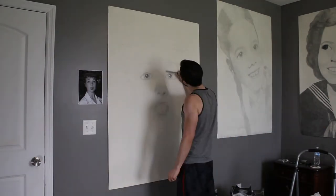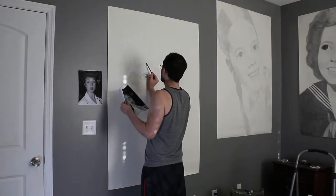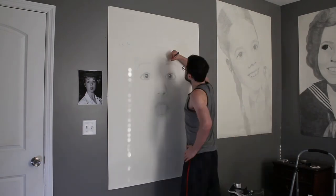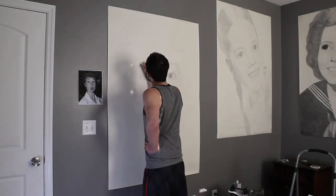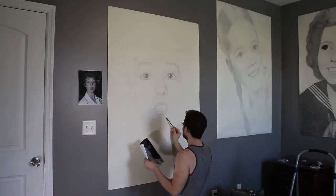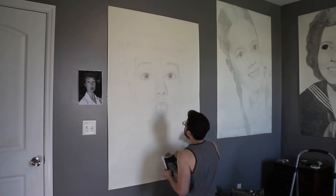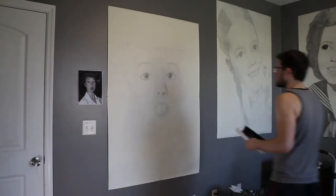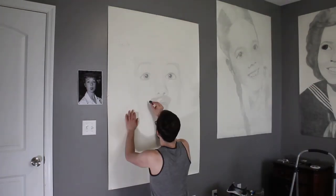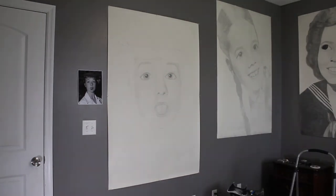Getting the face done was by far the most important thing and the hardest thing as of yet. This is a work in progress — I still have to get the values of the hair and the hat, the shirt and neck, and then figure out my background. As of right now I'm thinking about doing something that references her nationality — she's British — or something that references Walton-on-Thames because it's her hometown.